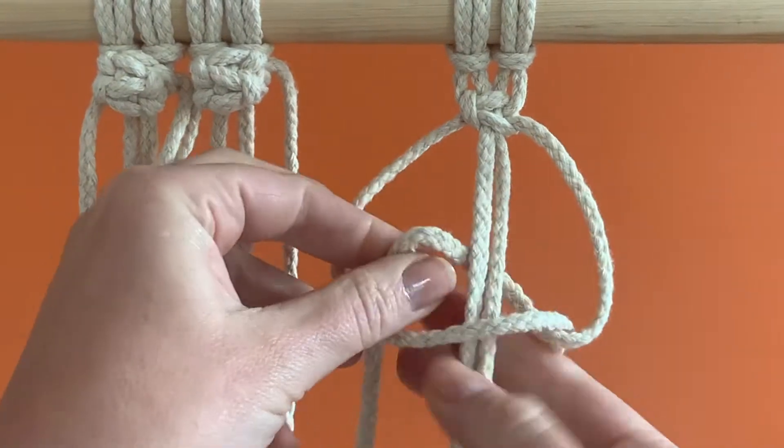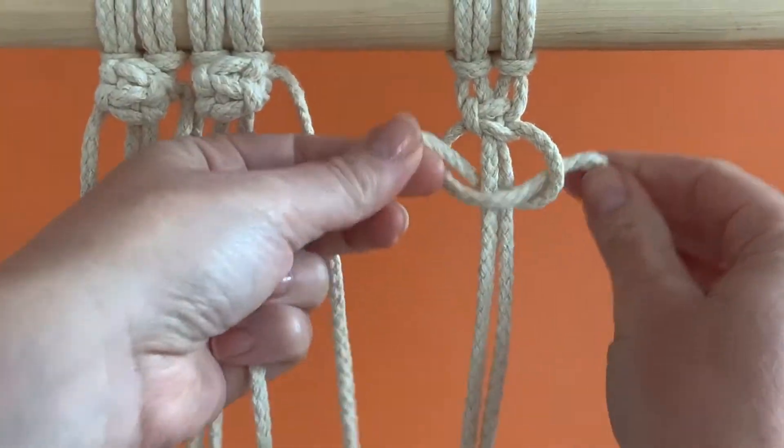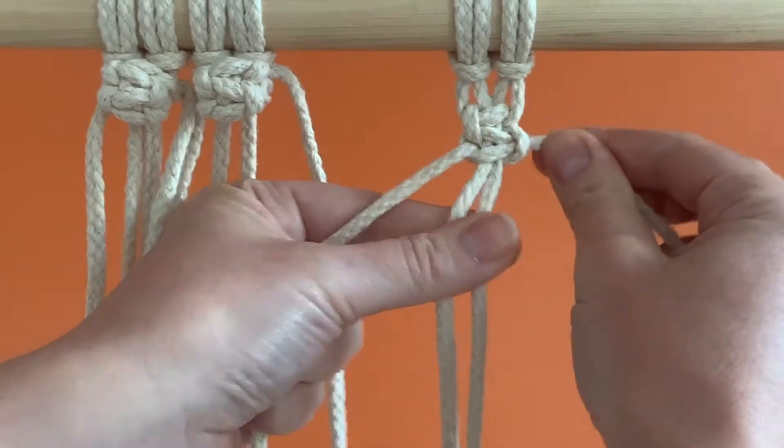Starting again with the left strand, repeat the process above and make 3 more half square knots, or 1.5 full square knots.